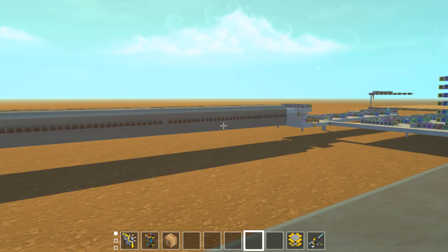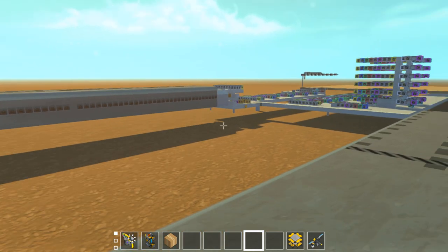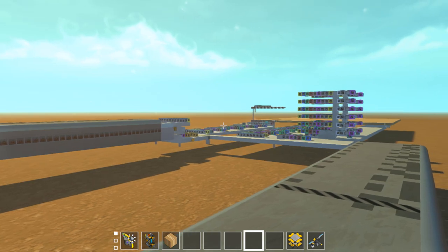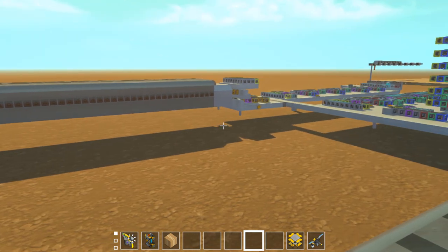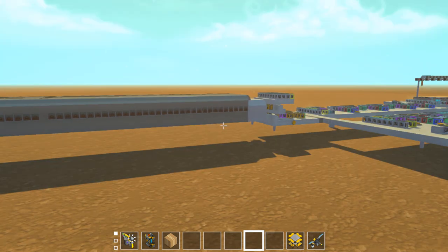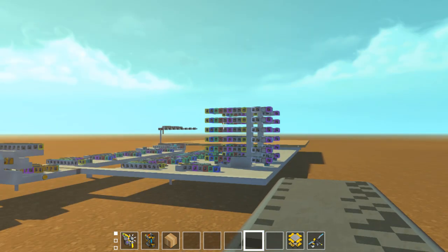I'm not sure if the framerate issues are caused by the pistons in this creation or by the logic, but I'm having some really bad framerate issues and I'll try to fix those shortly. There are two major creations here to look at: the USB and the actual laser cutter itself.